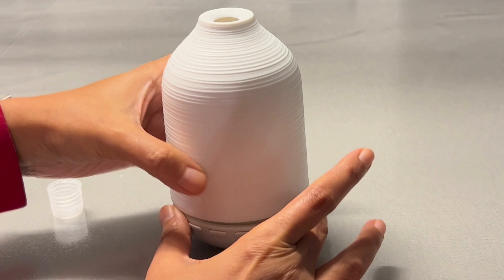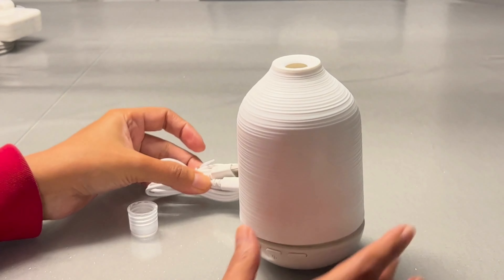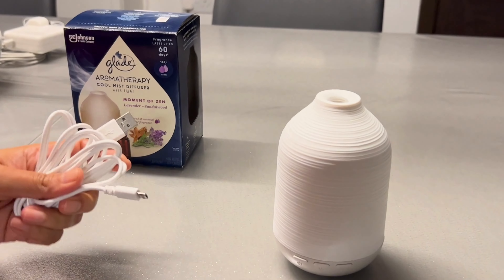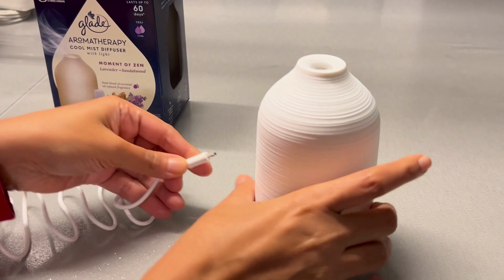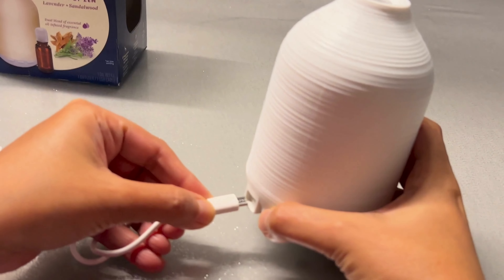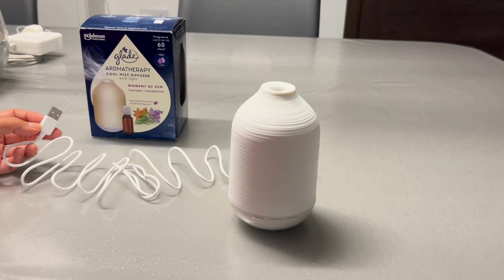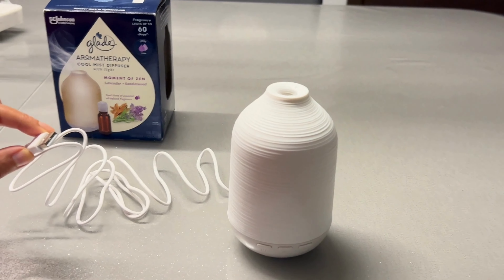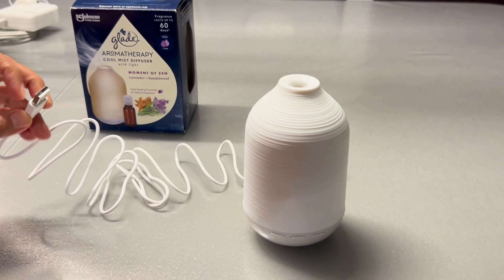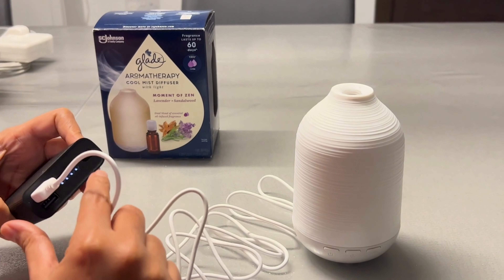Now that we've put the diffuser bottle in, let's close the lid and plug it into the USB source. This end of the USB cable goes into the diffuser, and we'll connect the other side to a power bank for now. Okay, it's connected — let's turn it on.